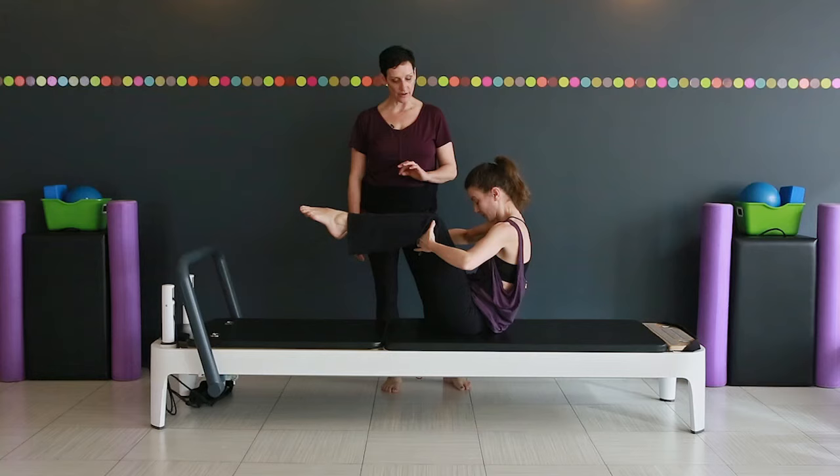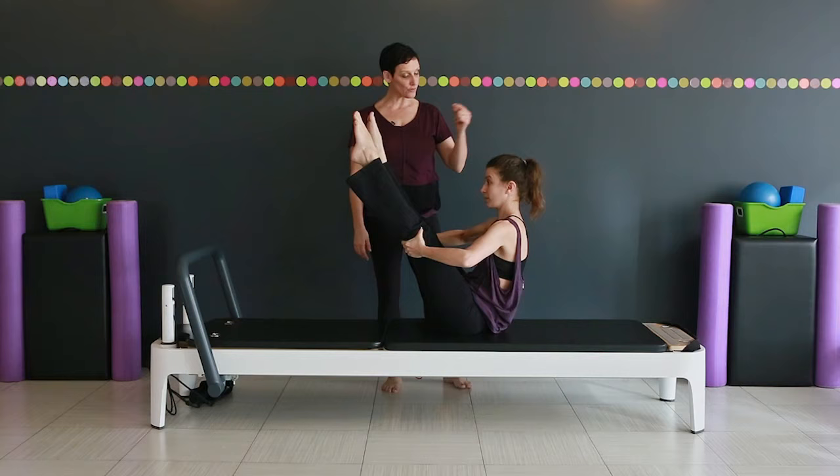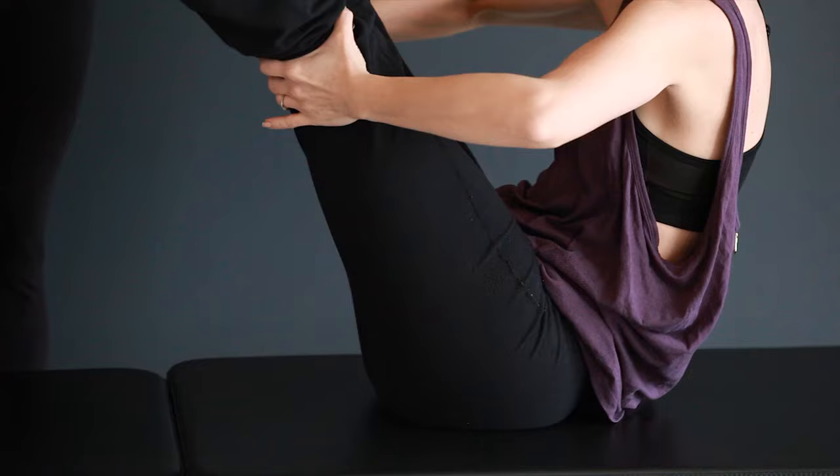Now pause here and try to extend your legs towards the ceiling and repeat it. Rolling back. And forward. Jill's got nice long hamstrings so she can get a lot of range of motion here.